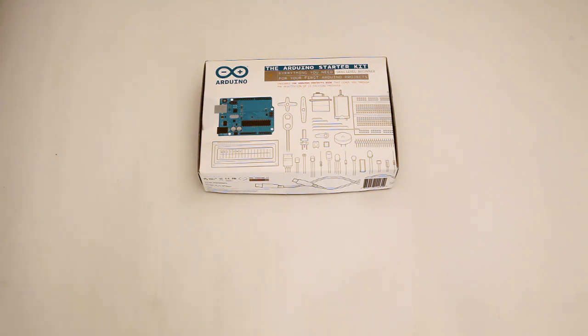Hey everyone, my name is Ajay Manoulian. I'm with Hackerspace Omnicorp Detroit, and I'm going to be doing an unboxing of the Arduino Starter Kit. We have this one here thanks to the people at RS Components, a big distributor of Arduino products in Europe.